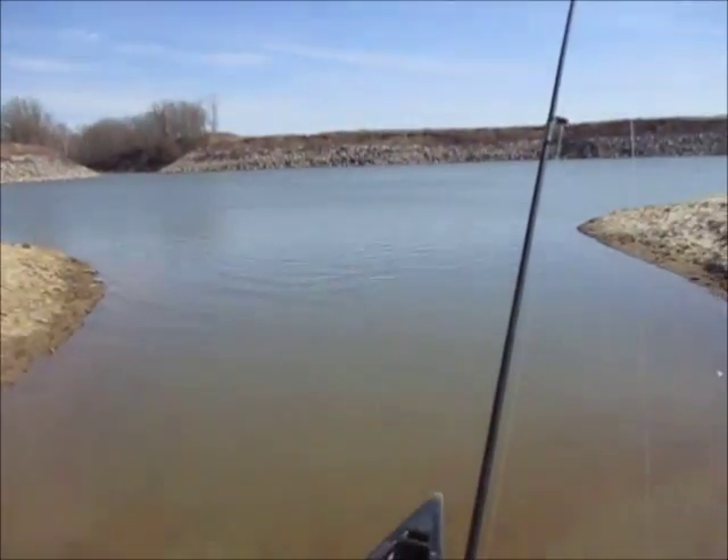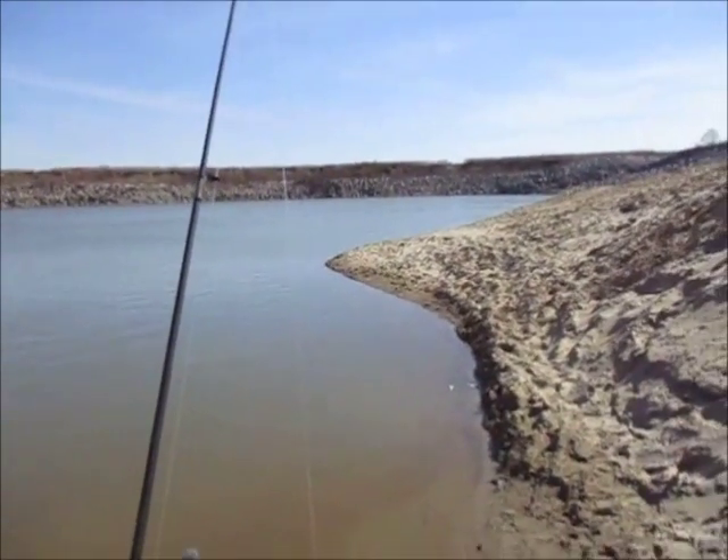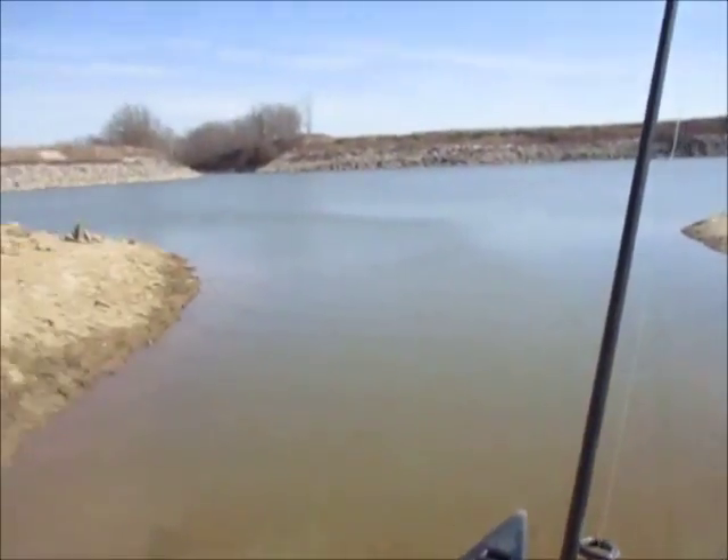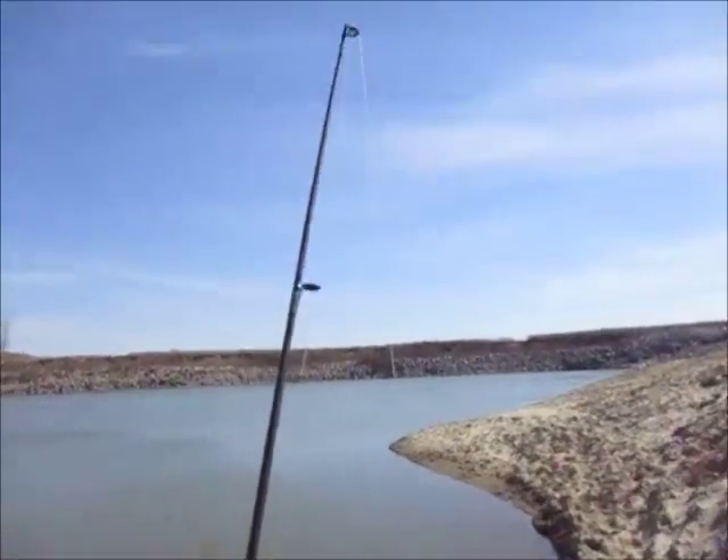So reeling in a regular looper is not really an option — you'd have to have a really heavy jig head, and then of course you have the trouble of getting snagged. So the only way to fish for these walleye during those months is to fish vertically.